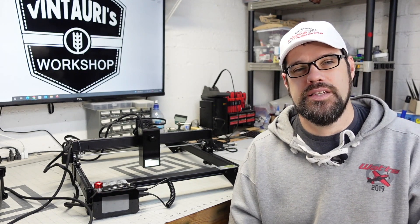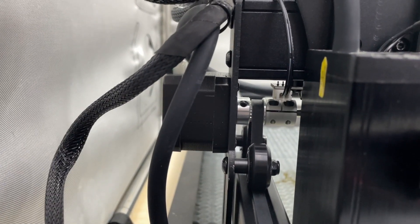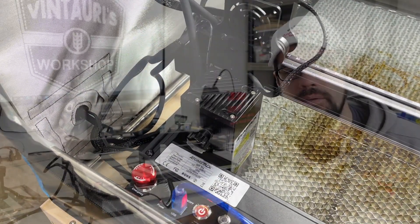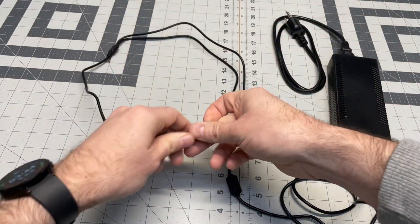One feature I appreciate is limit switches. At this level of laser I think it's a no-brainer — it should be included. Without them you're operating relative to current position versus an absolute position. If you want to set up jigs and do repeatable cuts from a known location, having limit switches so the machine can home itself and know exactly where the head is in the machine space is very valuable.